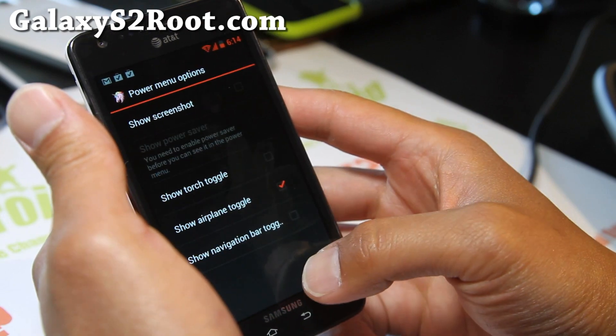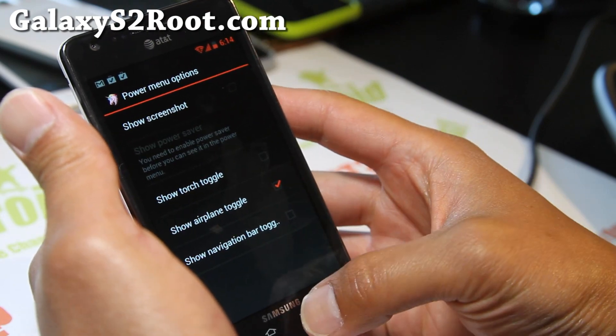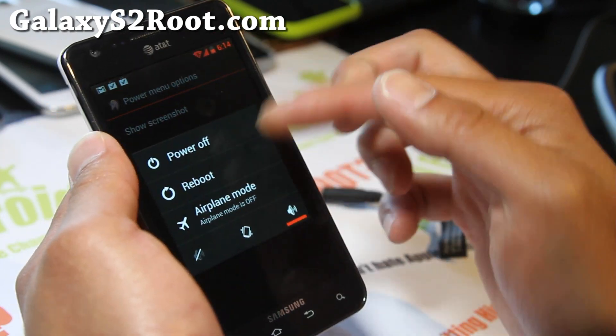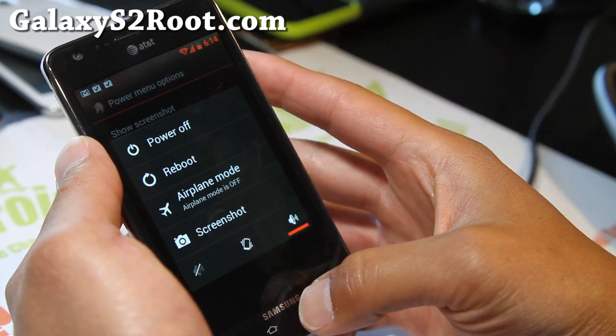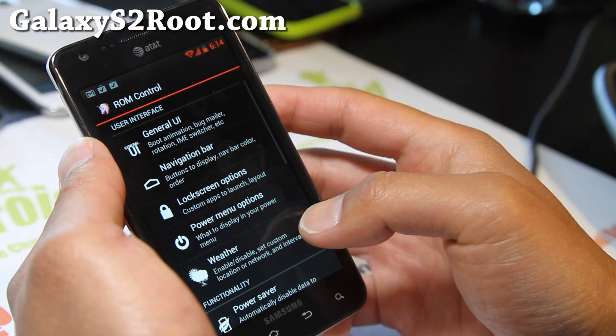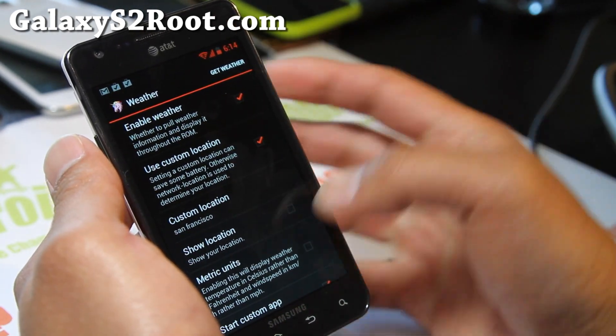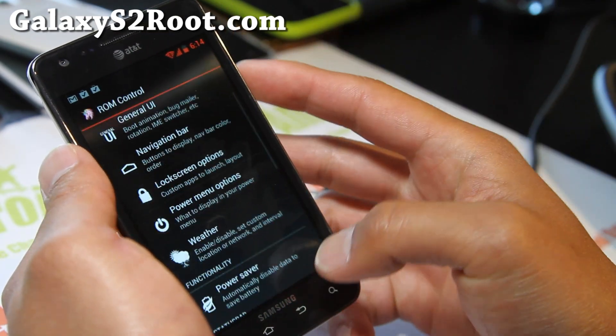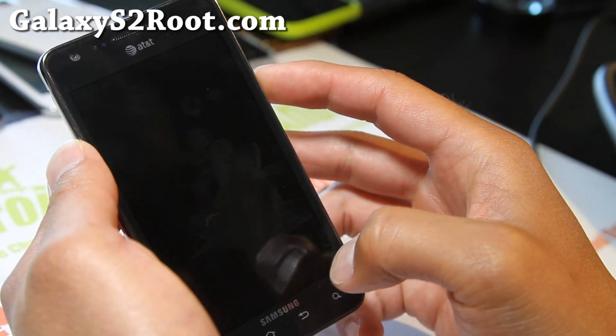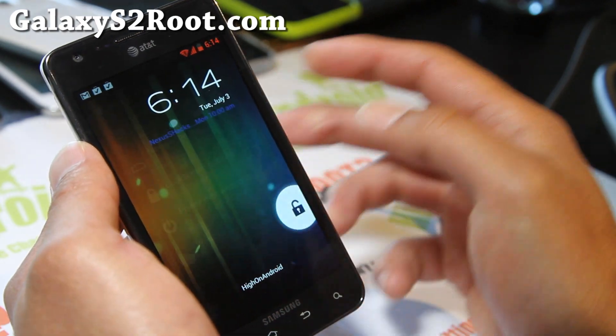Power menu options: when you hold it down you can add more stuff like screenshots, and it adds instantly. You can also set the weather widget here so your weather will show up on your lock screen. For some reason it's not showing up right now, but it will eventually.